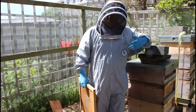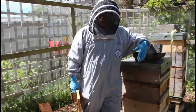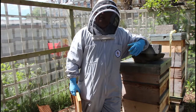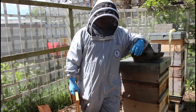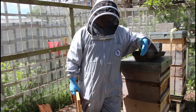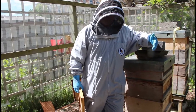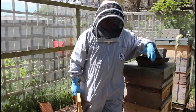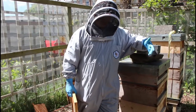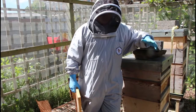This is the colony that we did a shook swarm on last week. It was showing signs of moving towards swarming — we'd seen cups and we'd seen cups with eggs in. We took a chance that by shook swarming them, giving them a whole new box of foundation and giving them something to do, might distract them enough to not keep moving forward towards swarming. We've been in today and we've found queen cells. What we tried hasn't entirely worked.